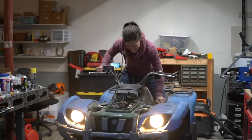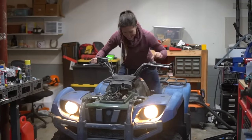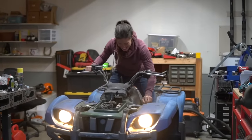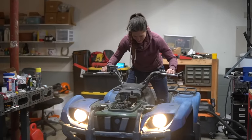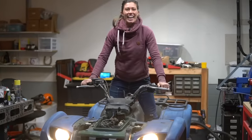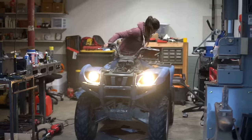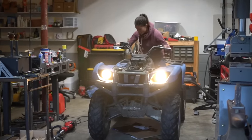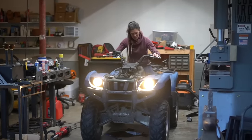Come on. No way. No way. Let's go! Oh my gosh — it works! I wonder how safe it is to drive this thing in this state. I'm sure it's going to be great.